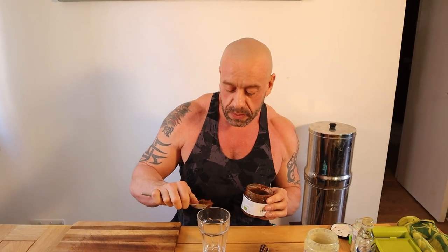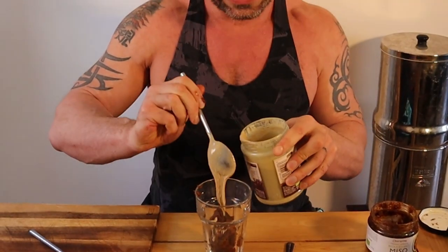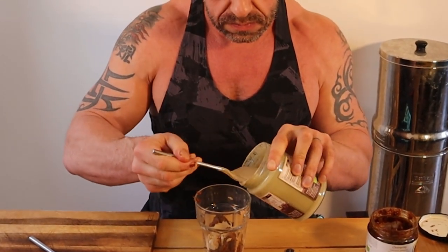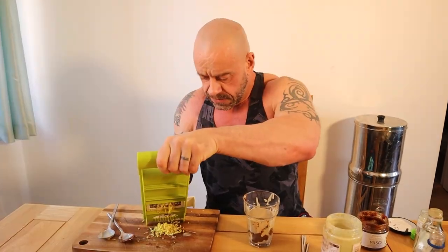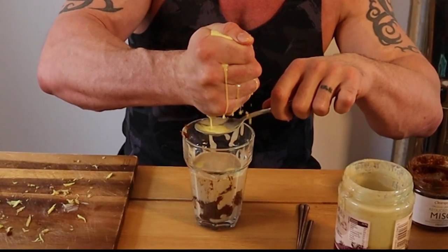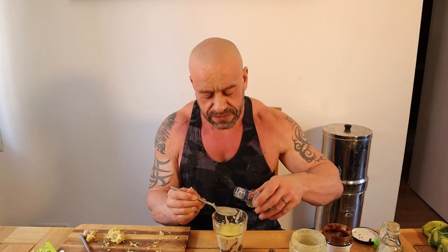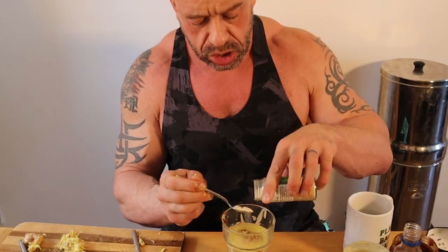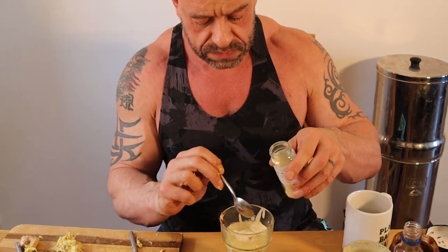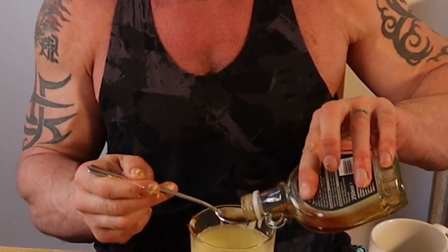Now we're making the salad dressing. We want five tablespoons of brown miso, eight tablespoons of tahini, and three tablespoons of ginger juice. If you haven't got a juicer, grate some ginger and just squeeze it into your tablespoon. Then we want two tablespoons of rice vinegar, one tablespoon of mustard, two teaspoons of powdered garlic, eight tablespoons of water, and two teaspoons of maple syrup.